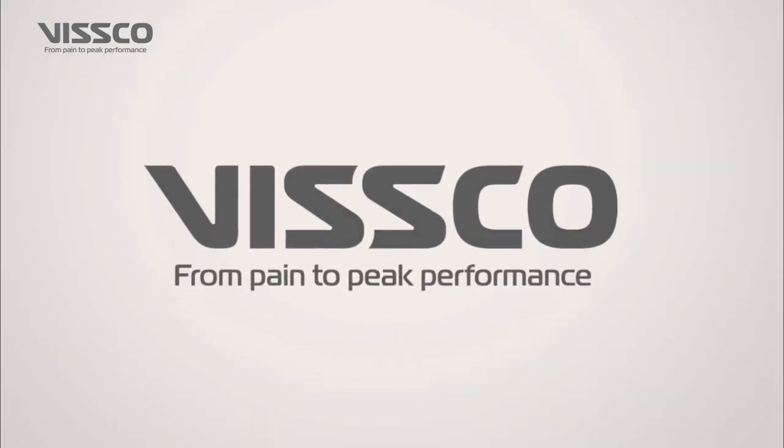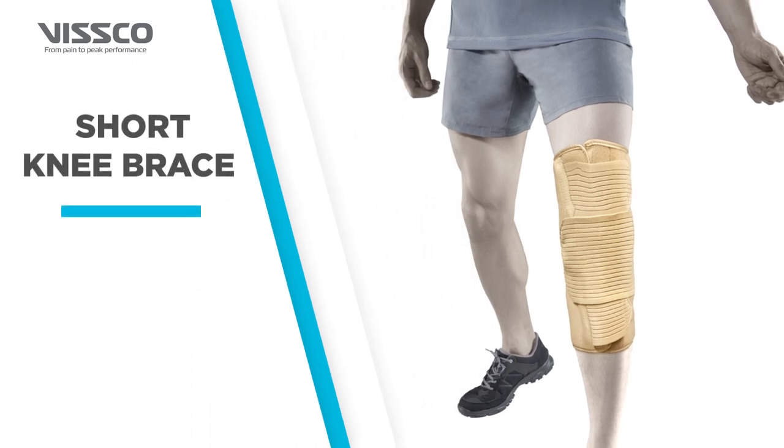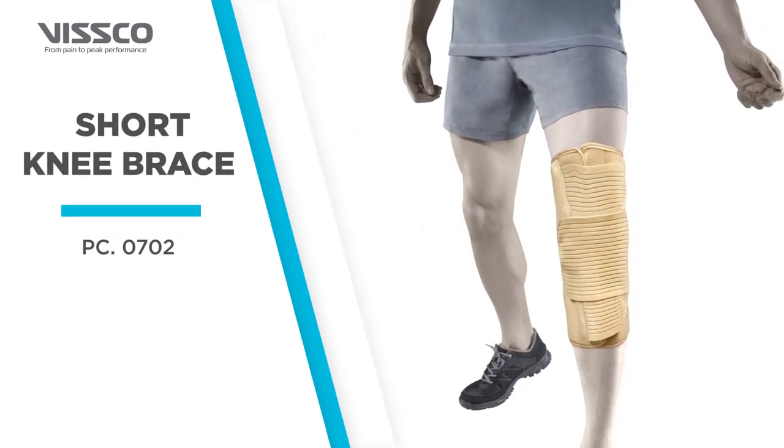Greetings from Wisco. Let us now see how to wear the Wisco Short Knee Brace, Product Code 0702.